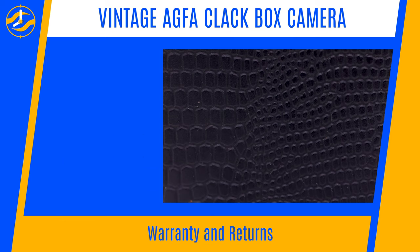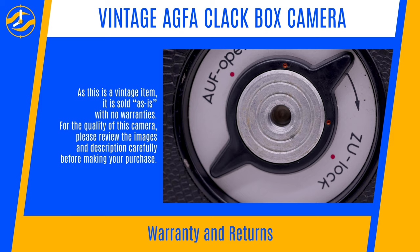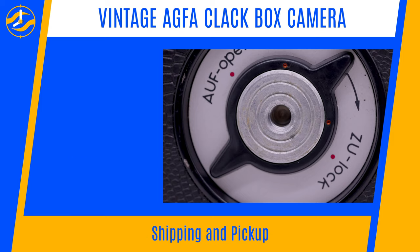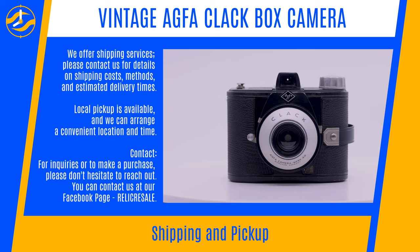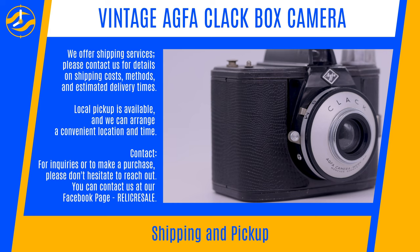Warranty and Returns: As this is a vintage item, it is sold as-is with no warranties. Please review the images and description carefully before making your purchase. Shipping and Pickup: We offer shipping services — please contact us for details on shipping costs, methods, and estimated delivery times. Local pickup is available and we can arrange a convenient location and time.